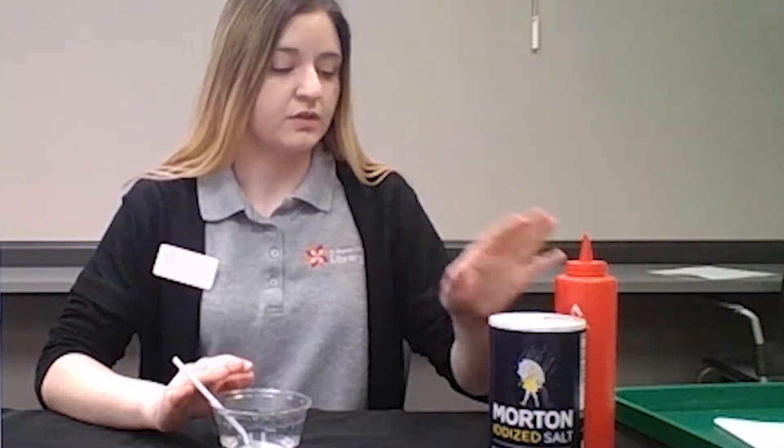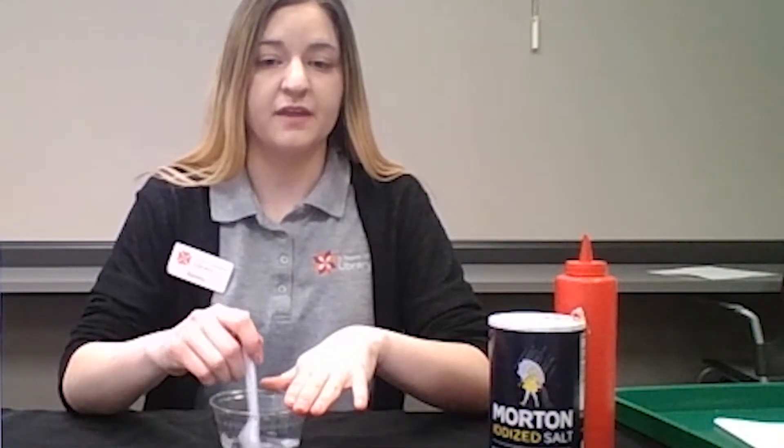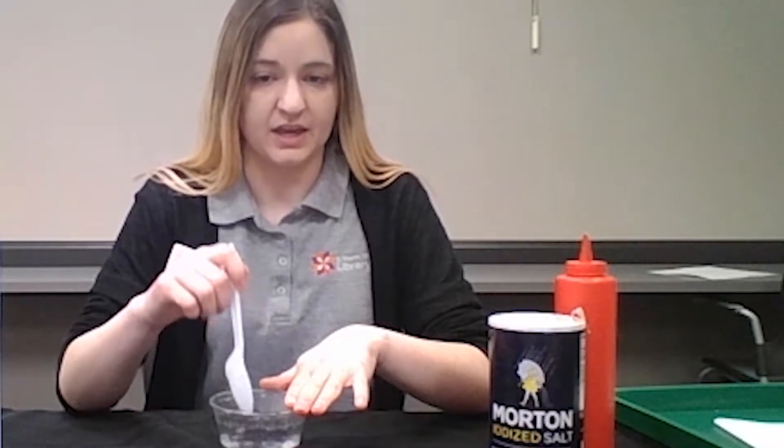First, take your cup with about one-fourth cup of vinegar and put it in a non-metal container like this plastic cup. Then put in a tablespoon of salt — I have already added it to this mixture — and go ahead and stir it.